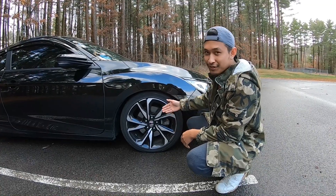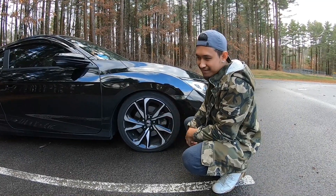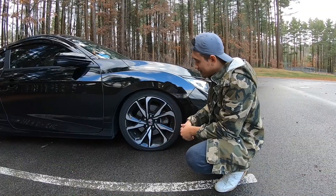As you guys notice, I put the stock wheels on because winter's come and you don't want salt on the Gram Lights, you know.